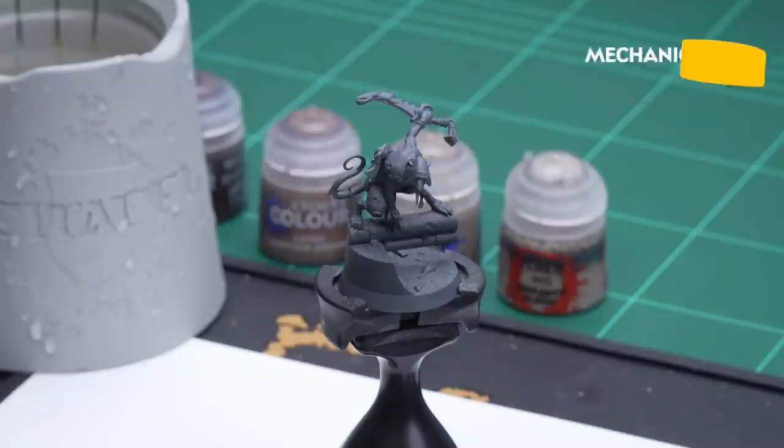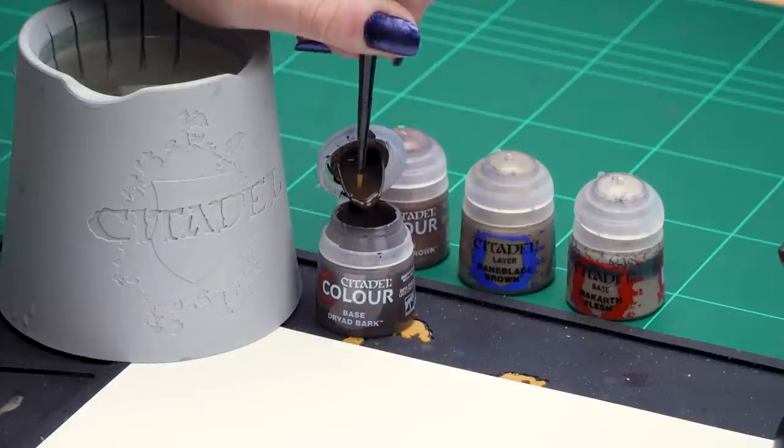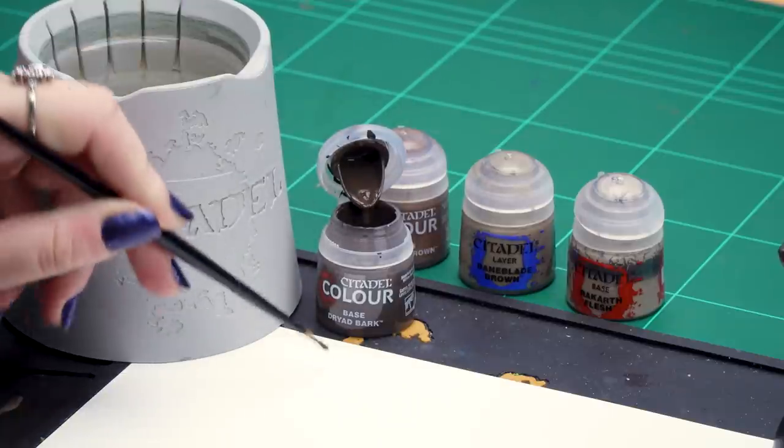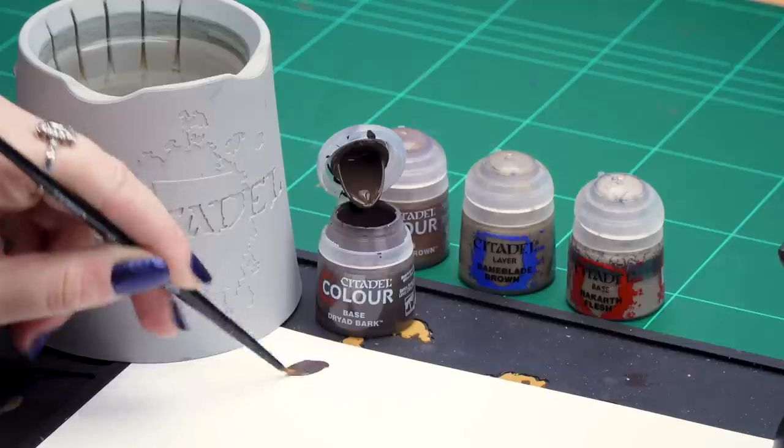First off we need to undercoat our model. As you can see, I've used Mechanicus Standard Grey and then we can start with our first stages. We'll start off with the skin, and for this we'll be using Dryad Bark for the base coat. We're going to dip into the paint and thin it down a little bit with a touch of water, then start applying it to the skin.